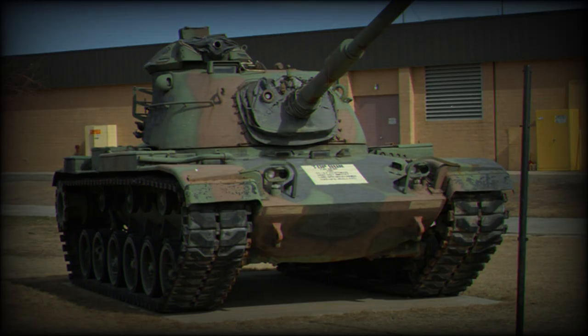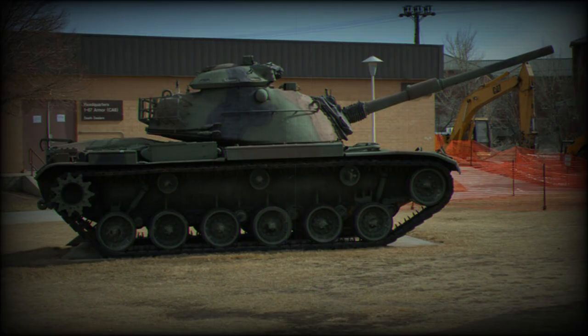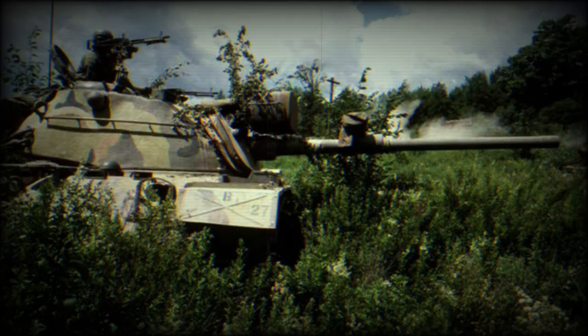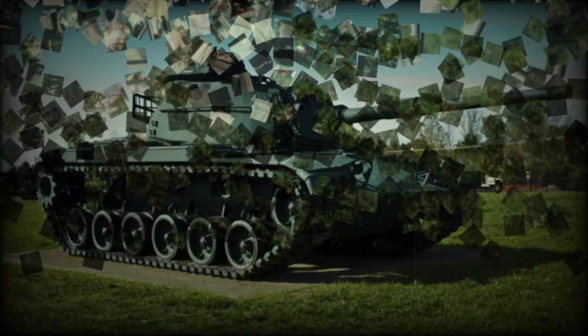Some M60 tanks were fitted with a searchlight over the main gun. The M60 was the first US tank fitted with a diesel engine, as previous US tanks were powered by petrol engines. It was fitted with a Continental AVDS 1790-2 diesel engine developing 750 horsepower.